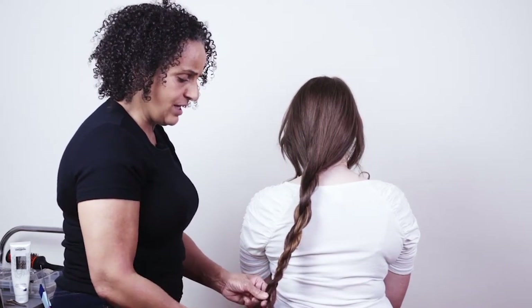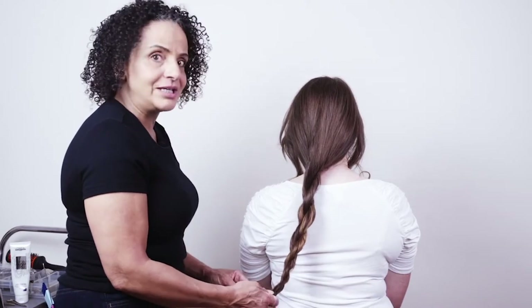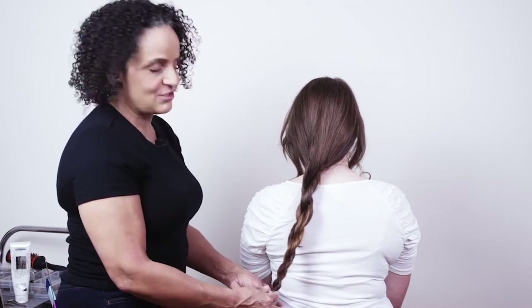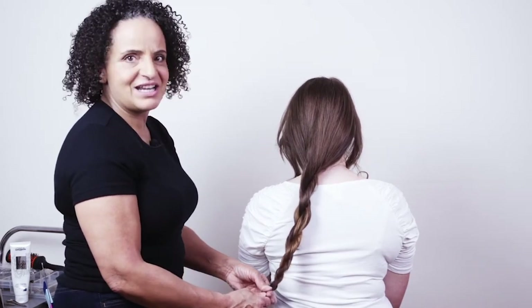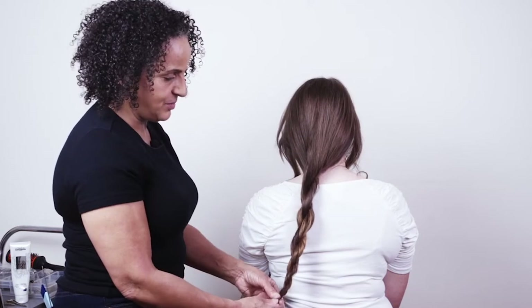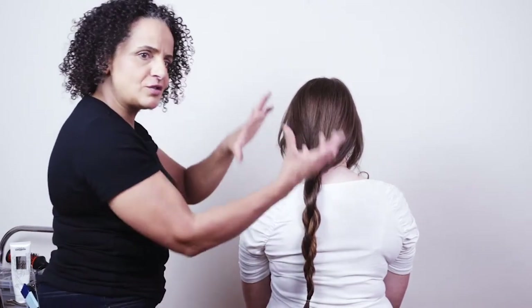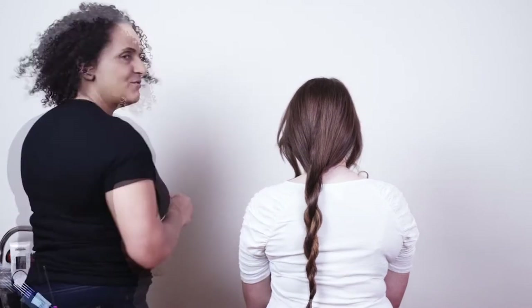We do have a tutorial on getting the rope twist exact in the braiding section, so if you're not sure you can go back and have a look at that. I'm going to put a band on the end and then we're going to create a lovely soft textured bun with our rope twist.